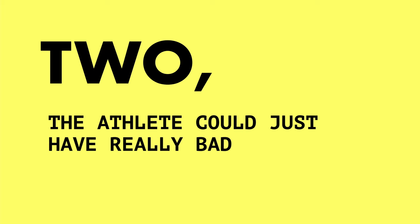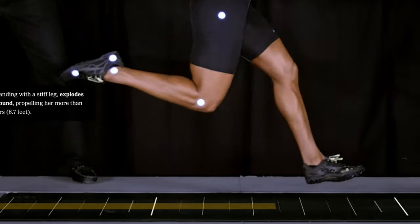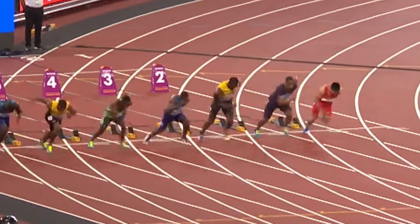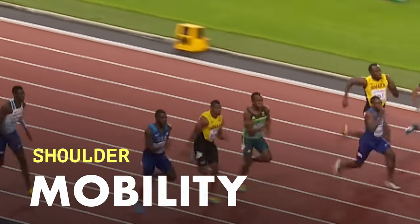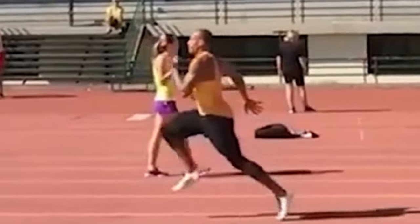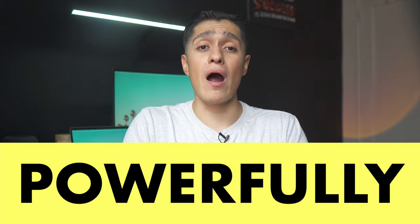Two, the athlete could just have really bad mobility. If we look at elite athletes sprinting, there's a lot of mobility required to get into these positions, including hip flexor mobility, quad mobility, and even shoulder mobility. Remove any of these three and your stride length could suffer just from the fact that you aren't able to get into the necessary positions to push powerfully.